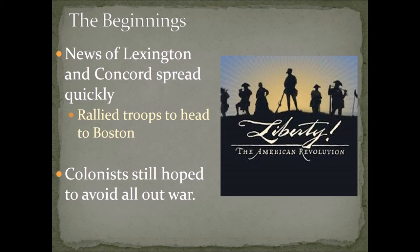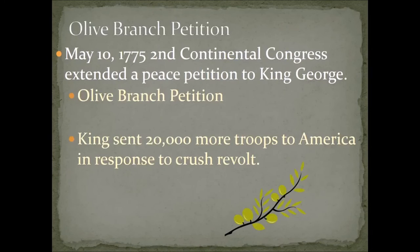Most colonists still really didn't want this to happen. Most people hoped to avoid an all-out war, though there were groups calling for it. The rational side of most people said that a war would ultimately be detrimental to the colonies and the country as a whole. So you have what is known as the Olive Branch Petition, sent by the Second Continental Congress to King George in England, hoping that American grievances would finally be heard and to avoid an all-out war.